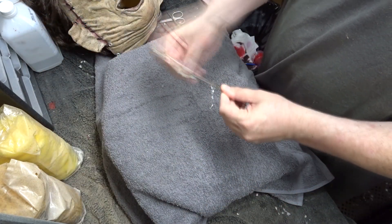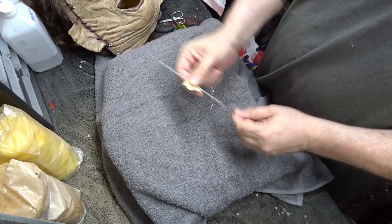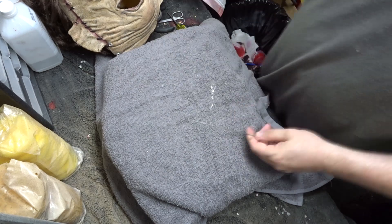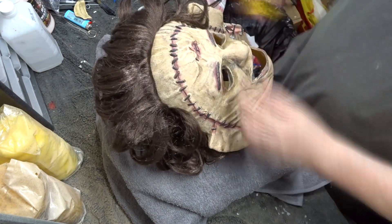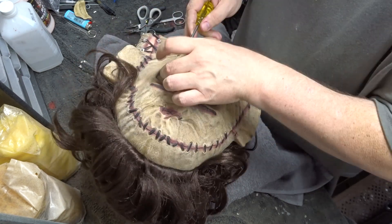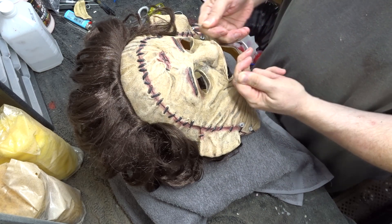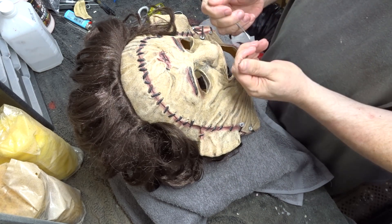Then I took a piece of an old wire coat hanger and sanded off all the brass polish. Next I took a sharp punch awl and punched holes where I was going to push the coat hanger through. Now I'm bending the coat hanger into the correct shape for the mouth support.